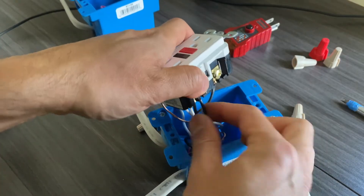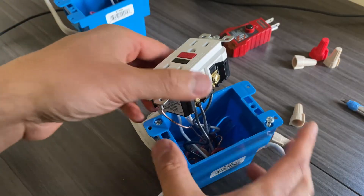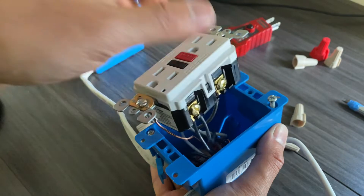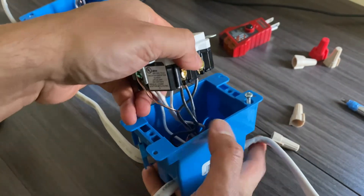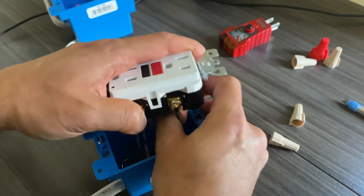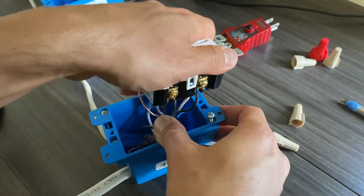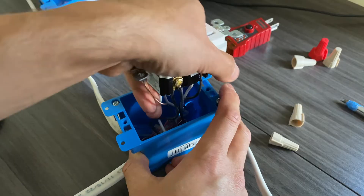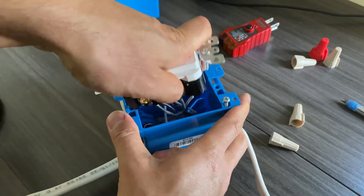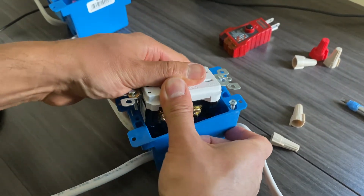After tightening, do the pull test. When you're done, don't just try to push the outlet straight into the box. You need to organize the wires inside the box first — create a little S-curve, or consolidate the wires by bending them to the top and bottom, then push the outlet into the box so it seats properly.